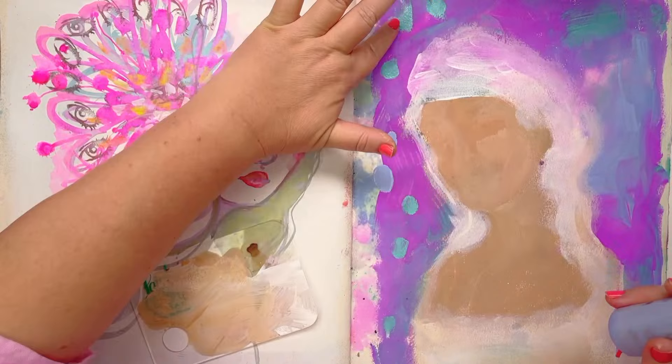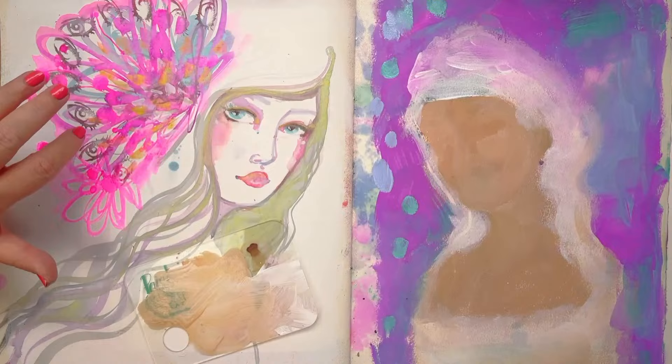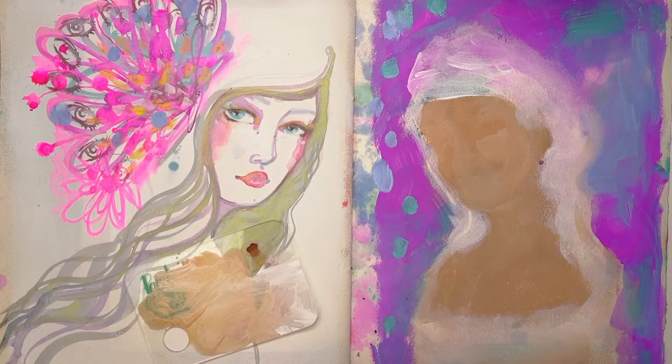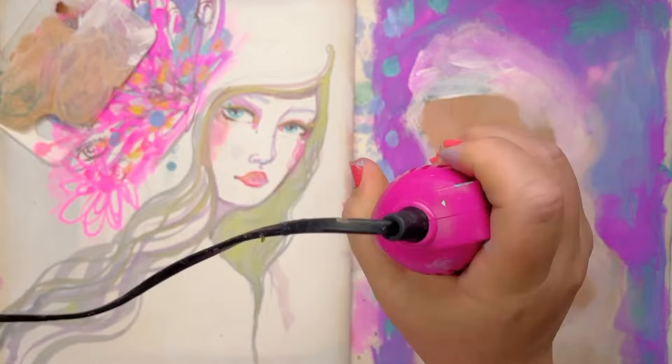I'm just using up the little remnants of paint that would otherwise just dry — you may as well use them, right? Let's not waste anything. I might pop even some of these in here too. Oh, I've managed to sprinkle a bit of paint on her face — we've got blue freckles now, gorgeous! We've got an acrylic base here. I've got enough time to actually give that a little more of a pull.